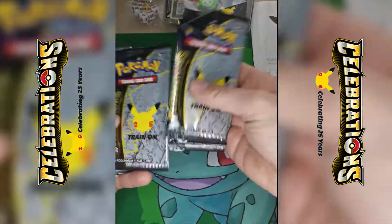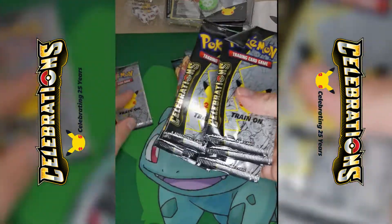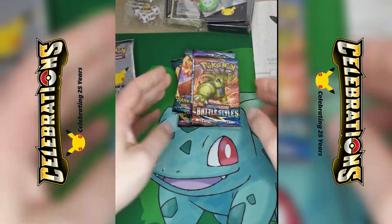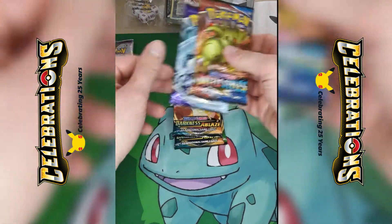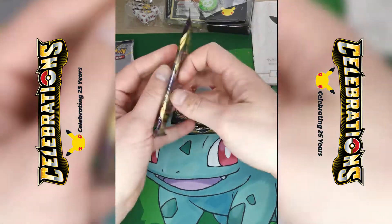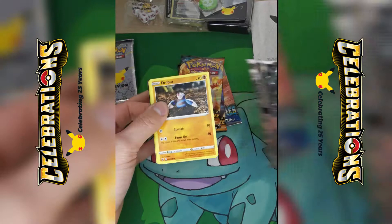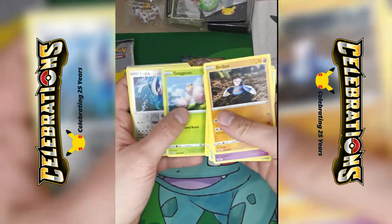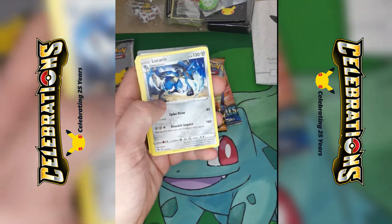And then of course the ten Celebrations packs — one, two, three, four, five, six, seven, eight, nine, ten. Got all of them, just making sure I'm not being diddled. So I reckon let's jump straight into these and do them in some sort of order. Not going to do a card trick, just go straight in. Lugia — very nice. Lucario — nice.